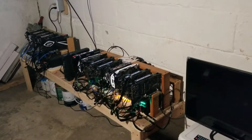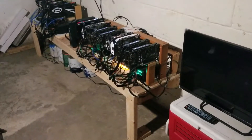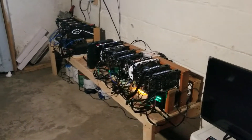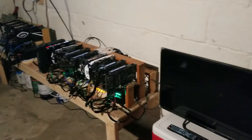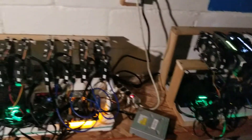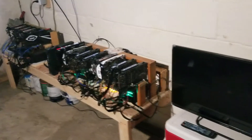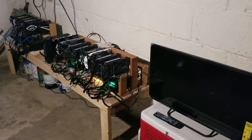I do have the RX 480 miner upstairs still and I have a few cards in my rig that I'm planning on bringing down here in the near future. I just need to buy another power supply and build another little bench area, probably somewhere on that side — I'm not sure yet, maybe another level up here. That's what I've been doing, so I've been pretty busy lately. You'll all start seeing more of me soon. Thanks for watching, peace.